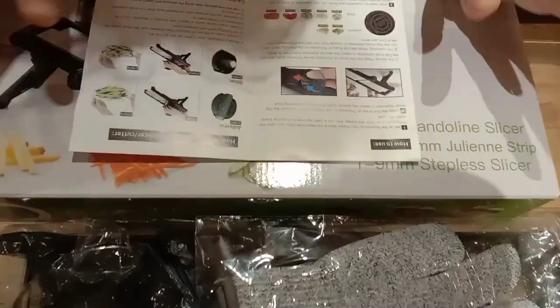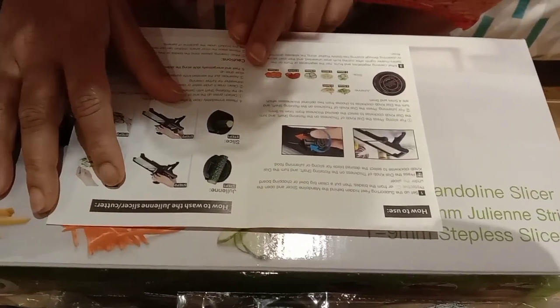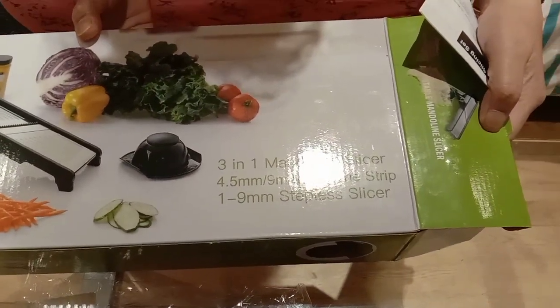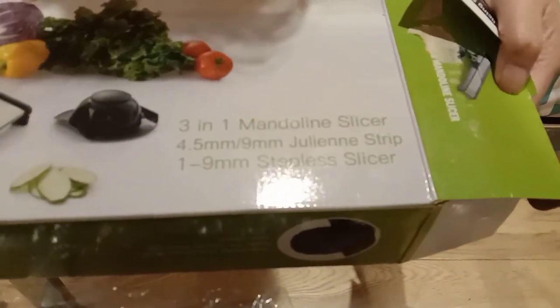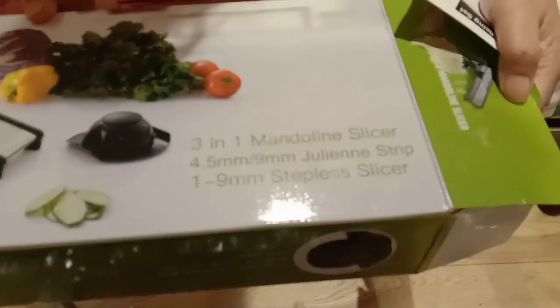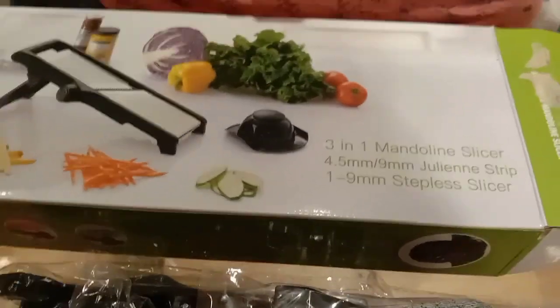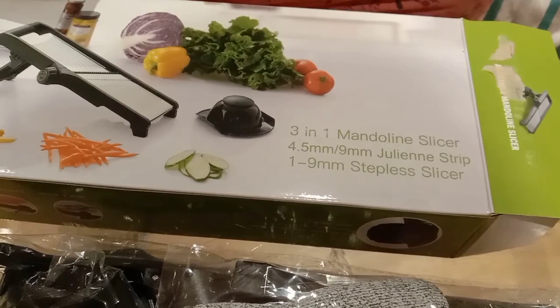So these are the things which were inside the envelope; we'll see them one by one. I bought it on amazon.co.uk. This is the mandolin slicer — 4.5mm and 9mm julian strip, and 1 to 9mm stepless slicer. It's actually a vegetable slicer or mandolin. I bought it for 21 pounds and 89 pence.